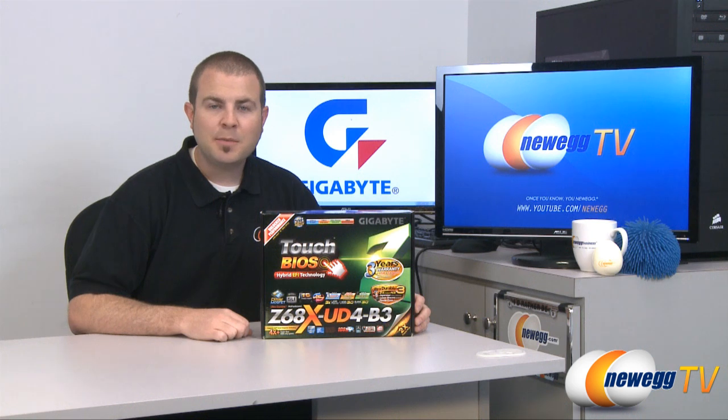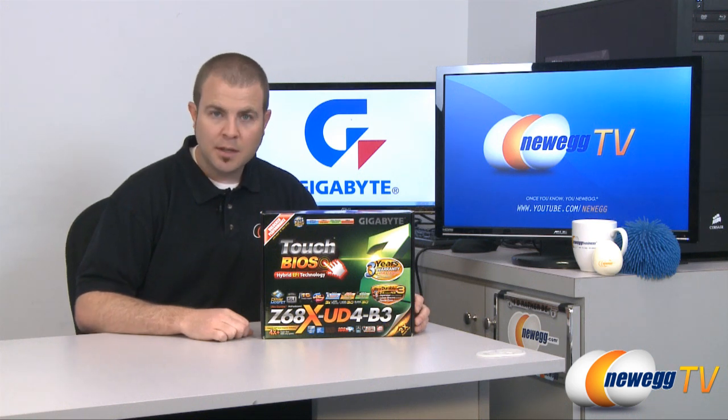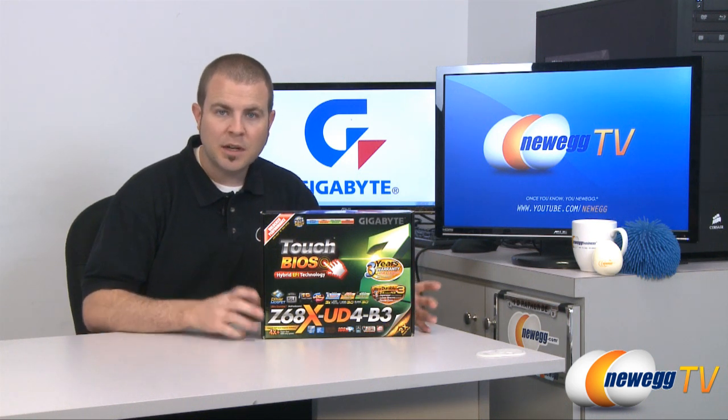Hi everyone, welcome back to Newegg TV. My name is Paul and today we're going to be doing an unboxing and overview of this Gigabyte motherboard.